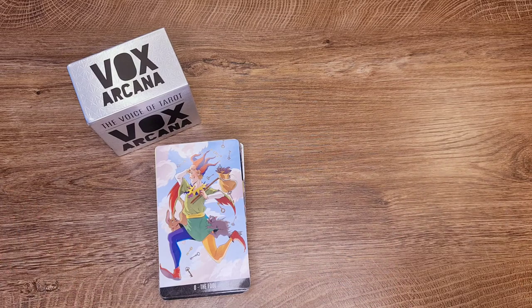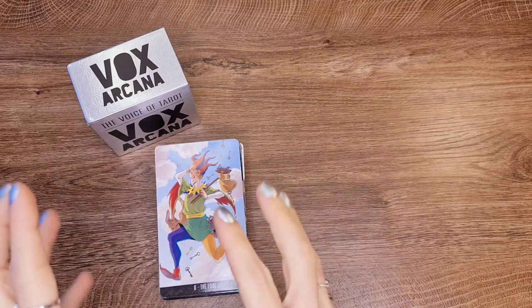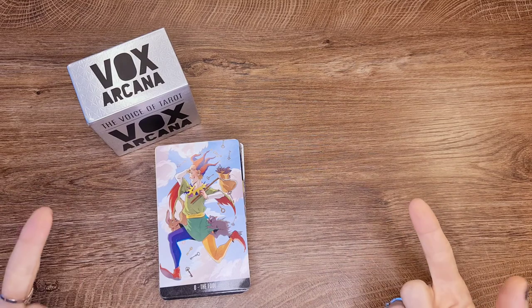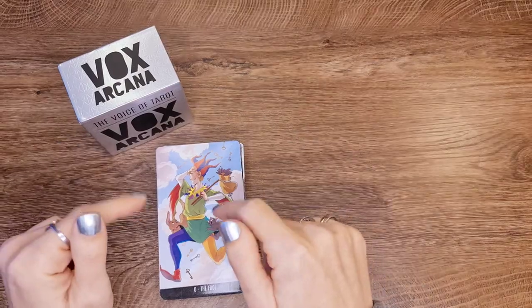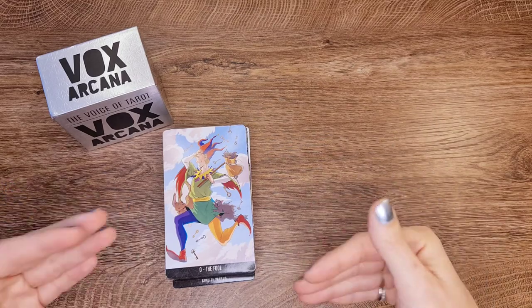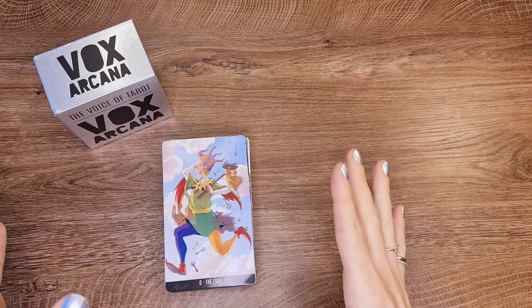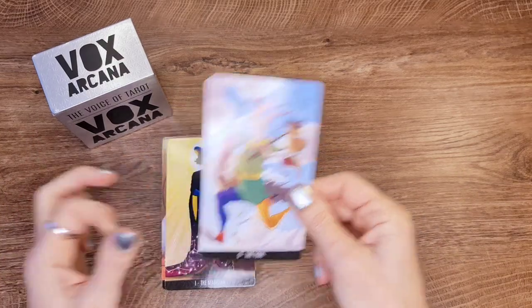I thought the meaning of the Fool was the initiation to the real world, but there's a lot of symbolism all over the place — which isn't a bad thing. I'll use this deck for April for general readings and we'll see how it performs. I do like it the way it is — the cat, the dog, and everything. He's so innocent that he forgot everything and just left.